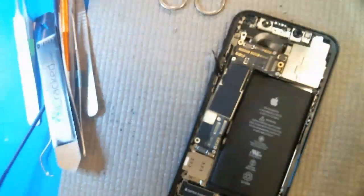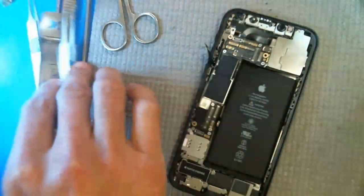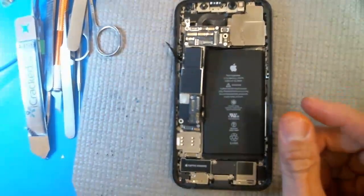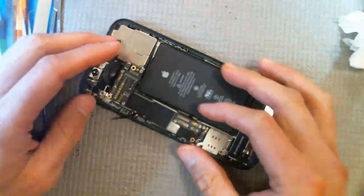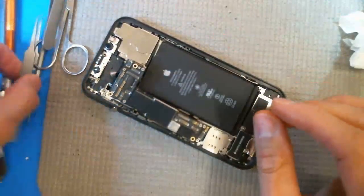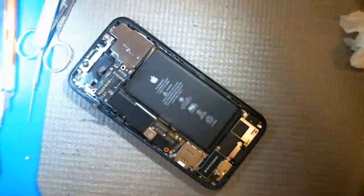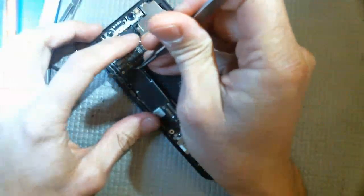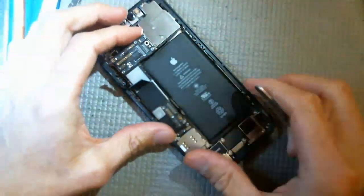We just got our first iPhone 12 in and these things are just gonna be a nightmare. If you thought the 10 series and up was a nightmare, this is gonna be even worse. I'm disassembling the logic board right now — no problems so far. You've got tons of flex cables here, and there's one hidden flex right here that's tucked under. You know about it, take the tape off and you take it off.